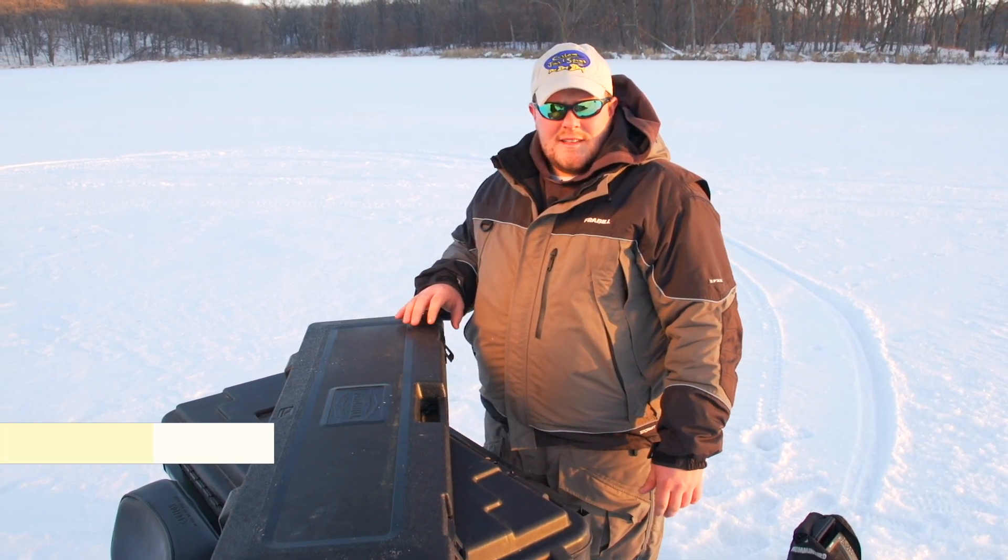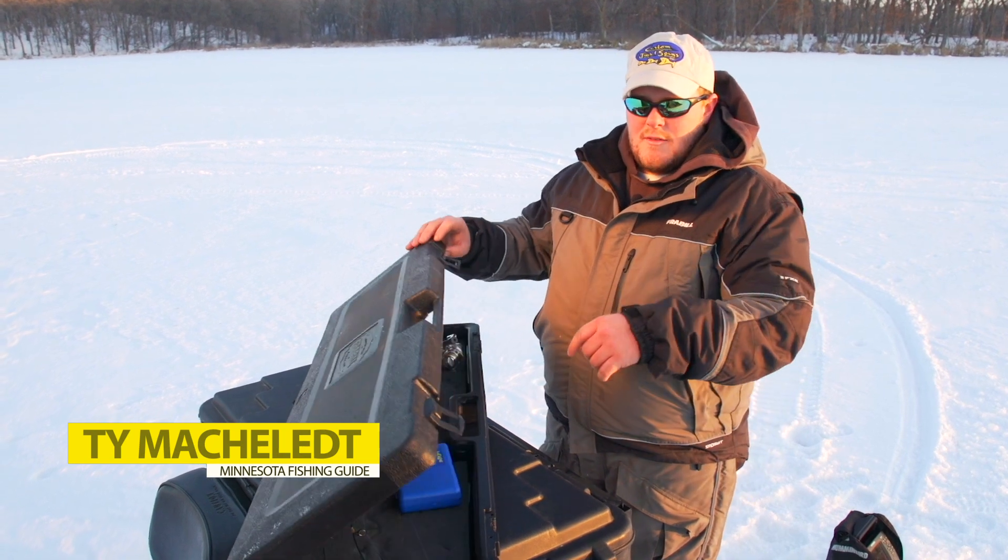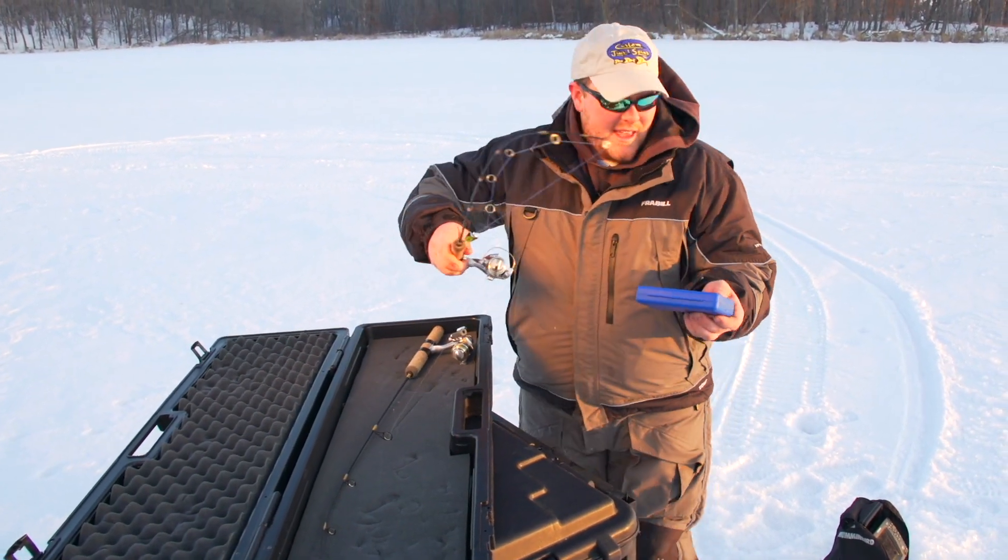I've been out here today having a lot of tip-up flags, but I really like to catch these pike on spinning tackle, so I'm going to grab a heavy power rod and a selection of spoons and see if we can't catch one.